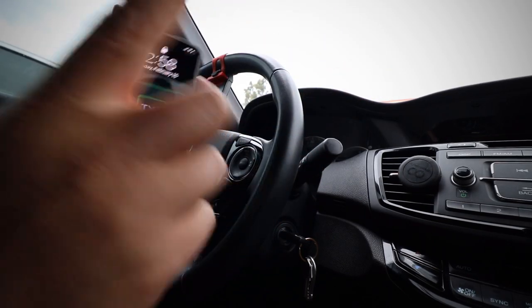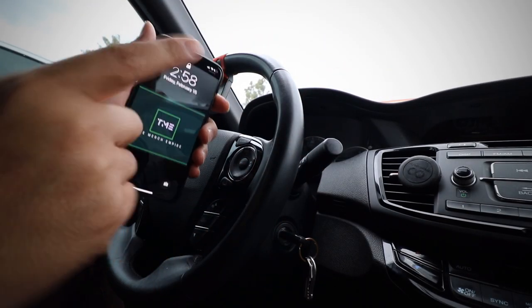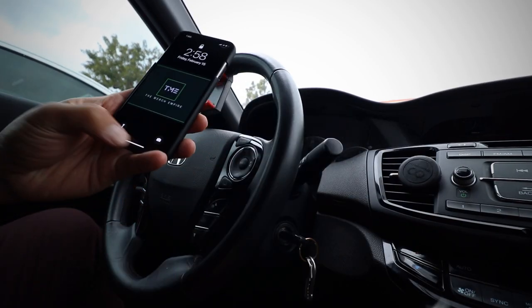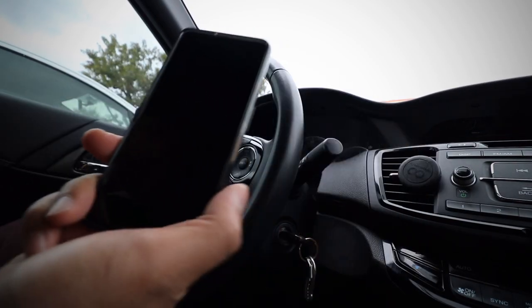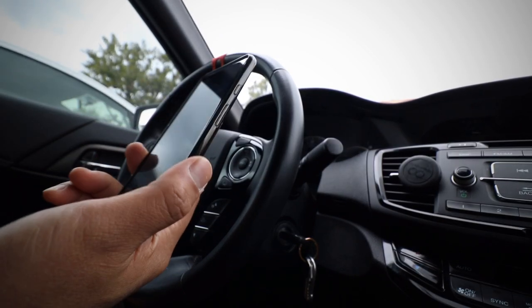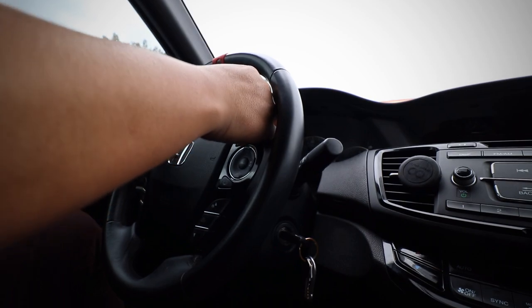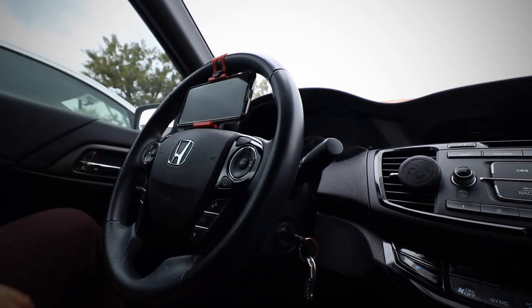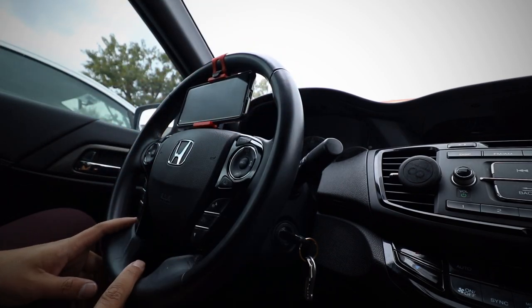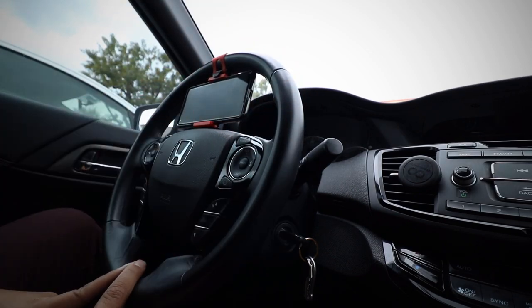Maybe this phone doesn't work but another one will. This is the iPhone 10... actually this one is a Google Pixel. That one fits just right, so it depends on the steering wheel.